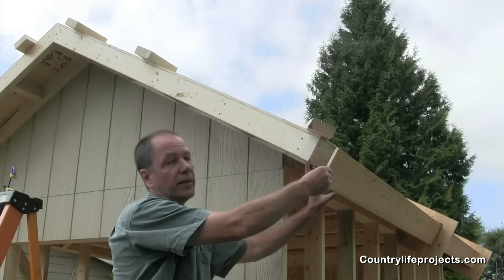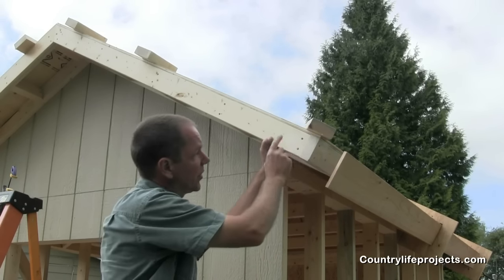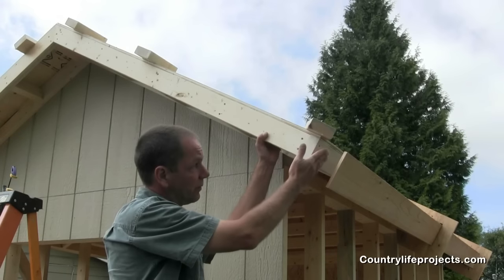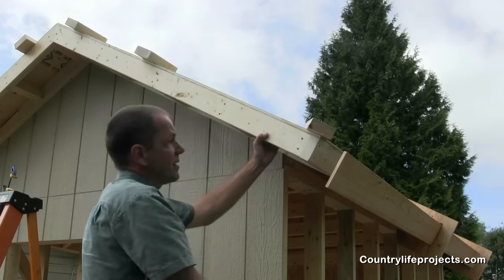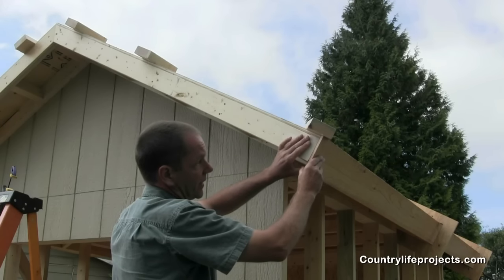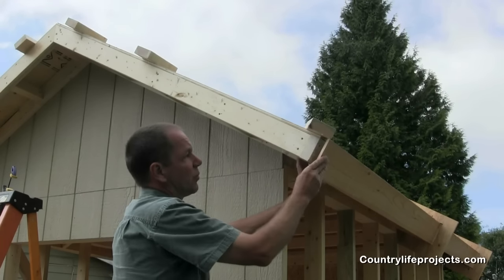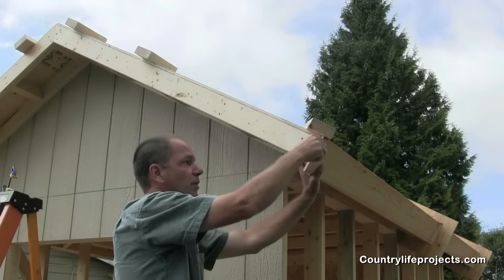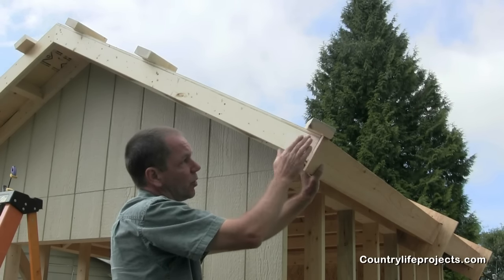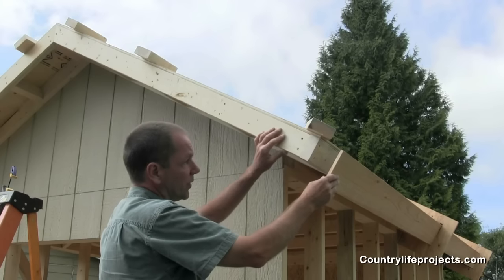We've cut the miter on the end of this fascia board — everything lines up nicely. It's important to note that when you're cutting your rafters and your blocking for your ladders, cutting them 90 degrees is really important because it'll affect things at this stage. If it's not cut 90 degrees and you put your fascia boards together, they might be out of line. If they are slightly out, when you mark your line, take the longest length to cut your miter. You might have a little bit of this fascia board sitting out, but we're putting glue on our corners, so once that dries, it will be secure.